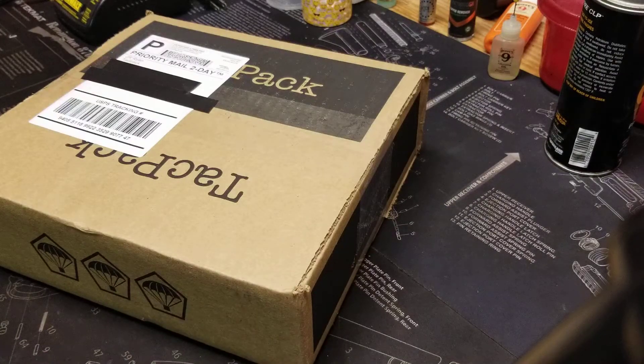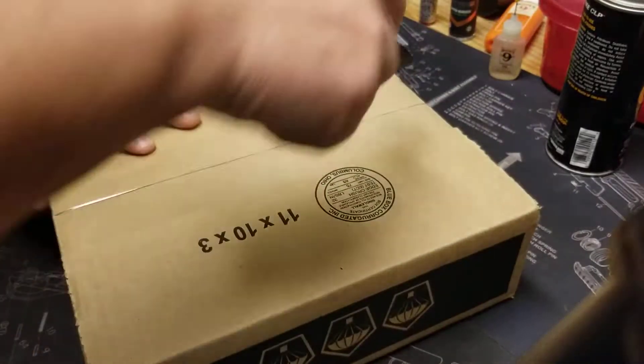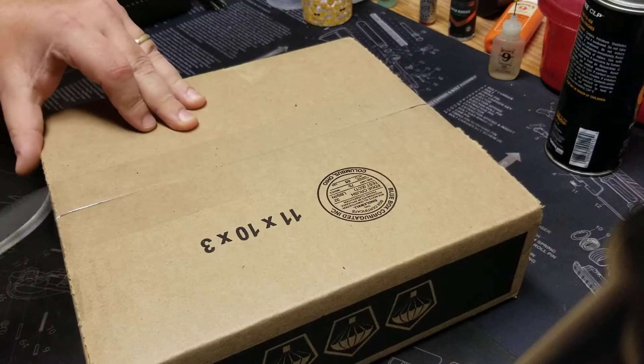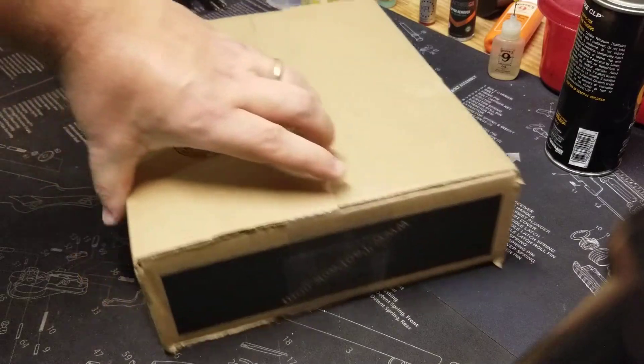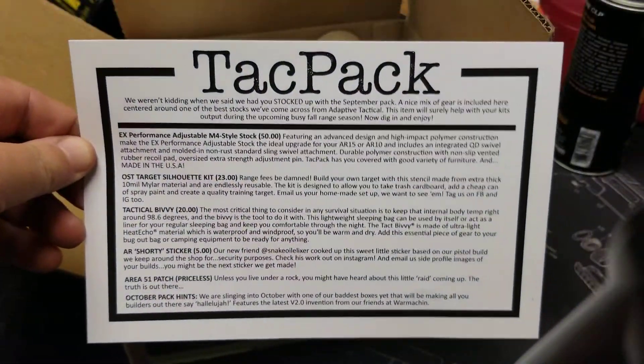Hey YouTube land, Mel here. Guess what, it's tech pack day, so let's fire it up and get into it. I always open them from the bottom. I'm sorry I haven't been doing more videos — pretty much just doing the track pack ones, but just haven't had time or new things to share. So this is all I've been able to do so far. Anyways, start with our card.